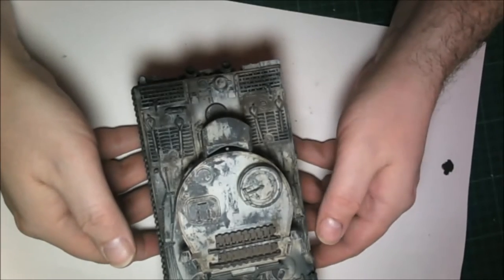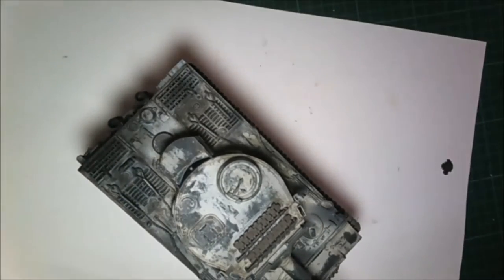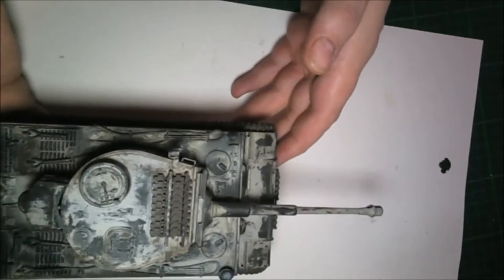Hi everyone, it's Farron here with a bench update - excluding the 410 build, this is an update on all my armor kits on the bench so far. First off I'm going to show you the Tiger 1 initial production I was working on, and here it is. This is the best view I can actually do, guys.